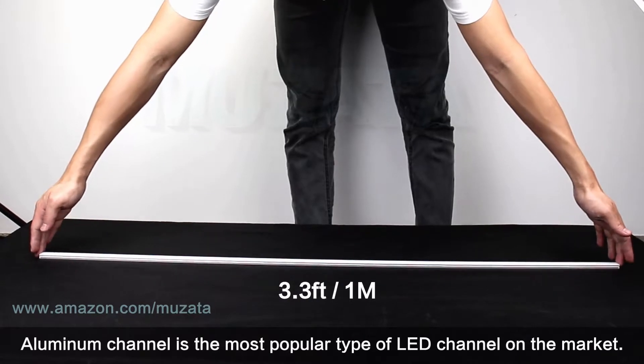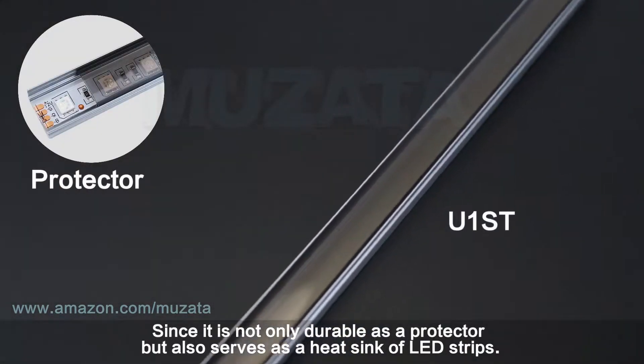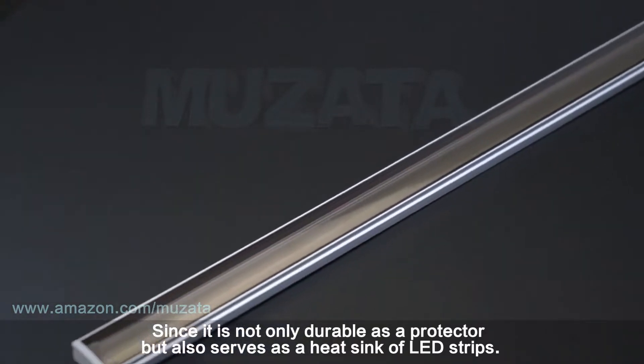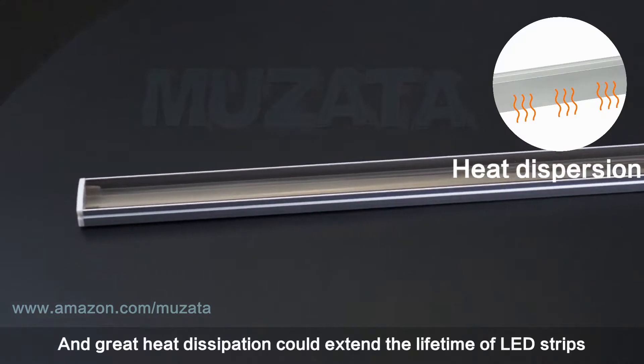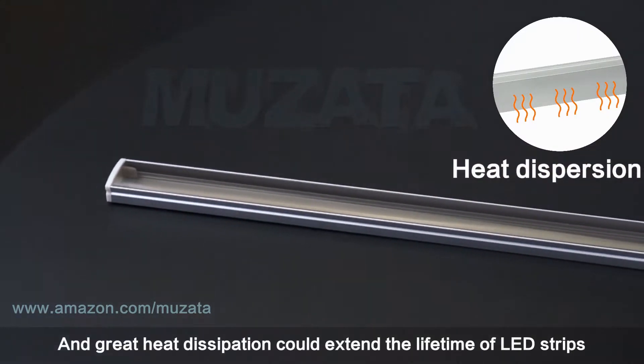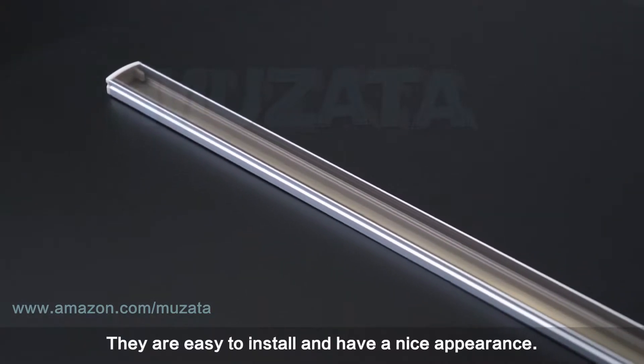Aluminum channel is the most popular type of LED channel on the market. It is not only durable as a protector but also serves as a heat sink for LED strips. Great heat dissipation could extend the lifetime of LED strips, and they are easy to install and have a nice appearance.